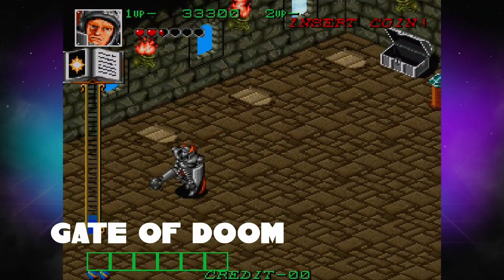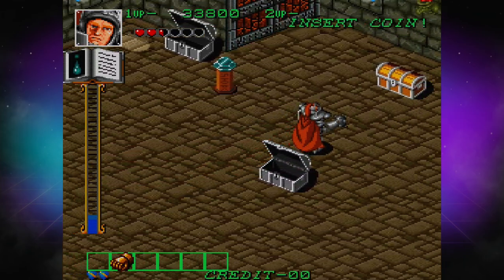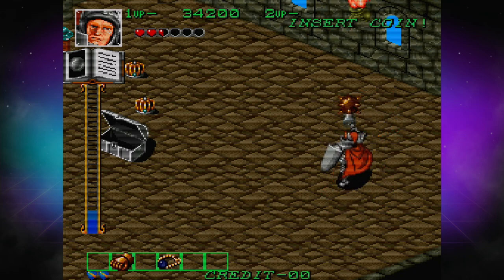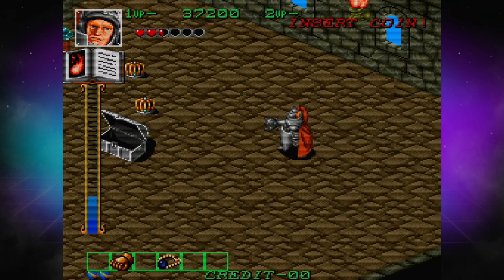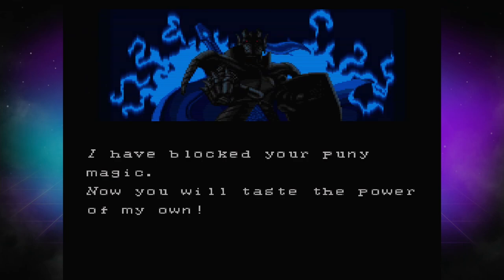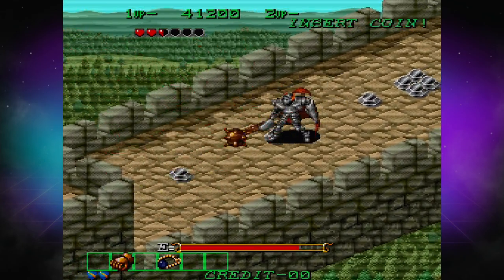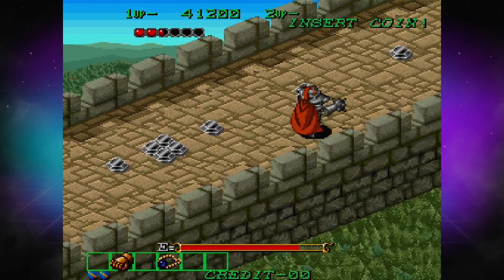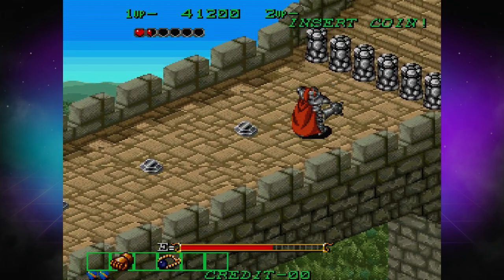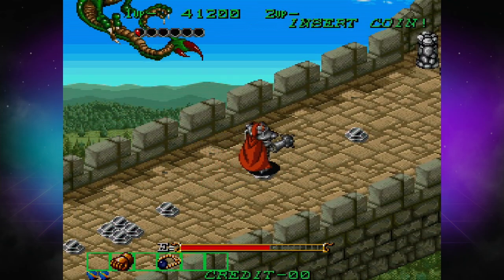Gate of Doom, also known as Dark Seal, is something I talked about a couple of days ago with the AtGames Legends Mini. It's on this console as well, and it's just such a wonderful hack-and-slash adventure. You're able to choose from Knight, Wizard, Bard, or Ninja — I went with the Knight. It's a really clever, straightforward, isometric hack-and-slash. This is the type of game I think of when I think of a classic arcade game — it would have caught my attention as a kid. It's challenging without being so difficult that you can't complete levels, but hard enough that you'd put some extra quarters in. With the Evercade, of course, you don't have to do that. This is one of the more clever games on the console, and I'm super happy it's included.